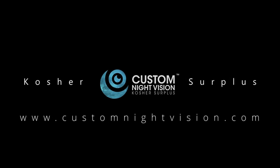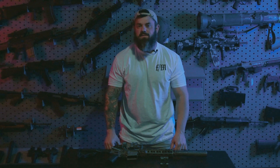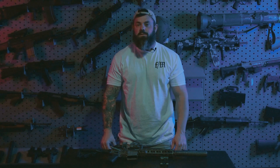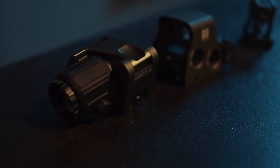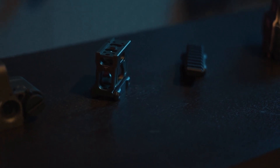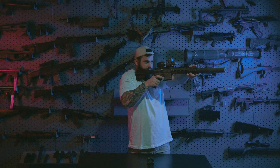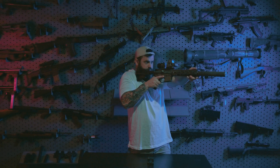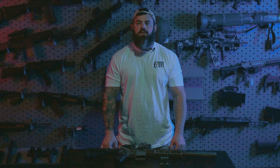What's going on everybody, it's Kevin with Custom Night Vision. Today we're going to be talking about Unity Fast Mounts — what are they, why you might want one, what they're for. We're going to go over all that.